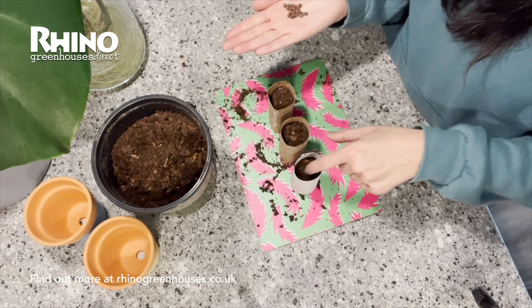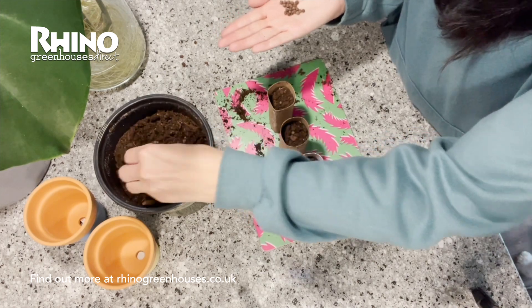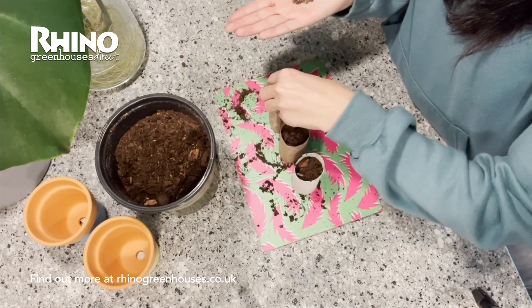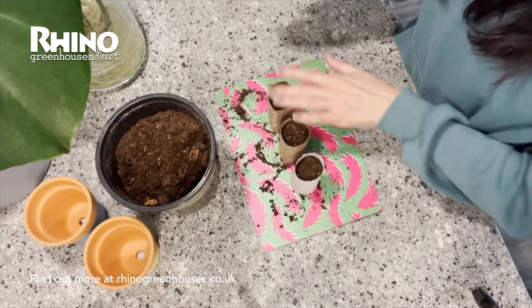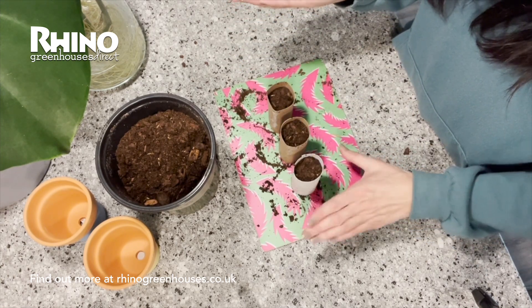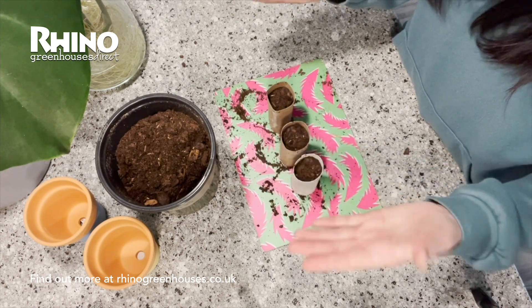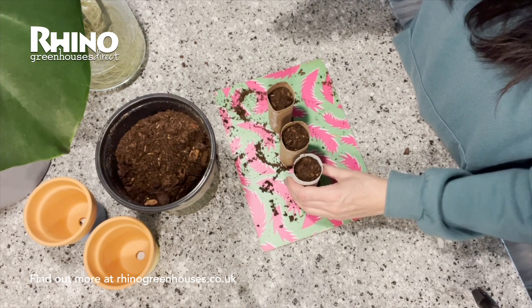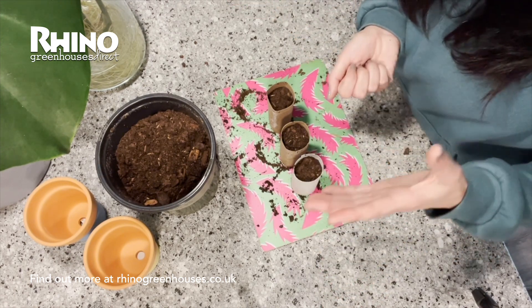Just press them into the soil and then cover them over with a little bit more compost. I'm going to water these, place them in a tray and then I'll be putting them outside. You can put them in your greenhouse and they will germinate probably around about seven to ten days, which is really exciting.